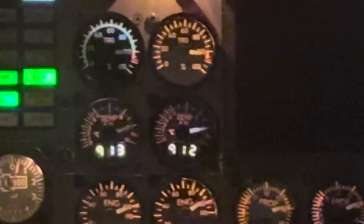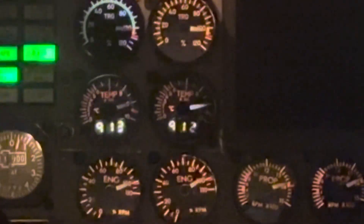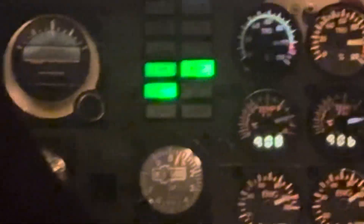Power course at high. Set. Power set. Three green. There's 60. There's 80. Roll them back. Go ahead and abort.